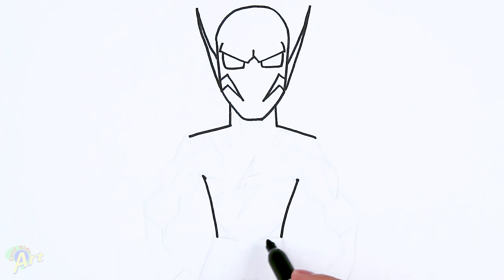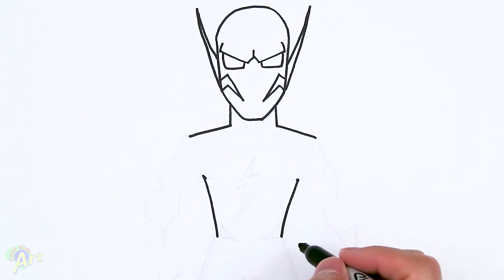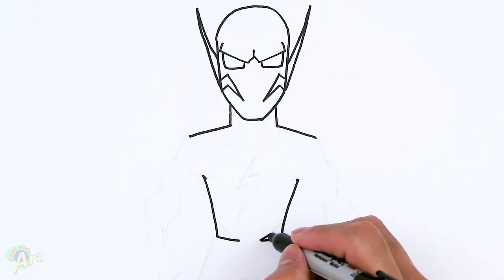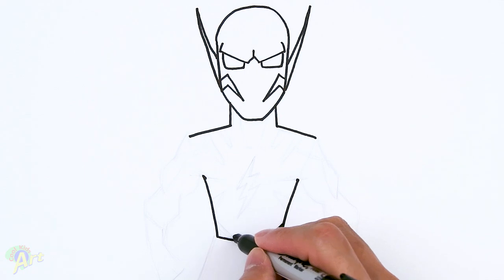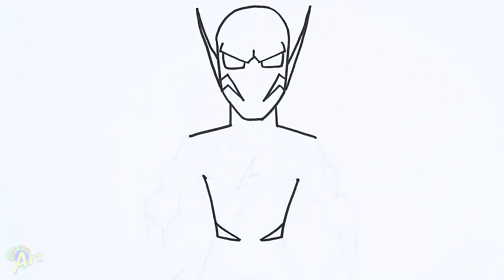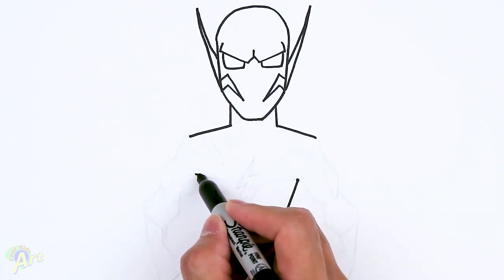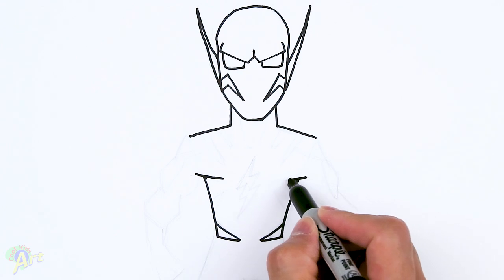He doesn't have a belt here but it does have some design, so this would be a good stopping point. We're just going to come in and then go back out — so that's going to be his waist. And then for some detail here, we just draw one line like this — it's going to be for his armpit and chest.